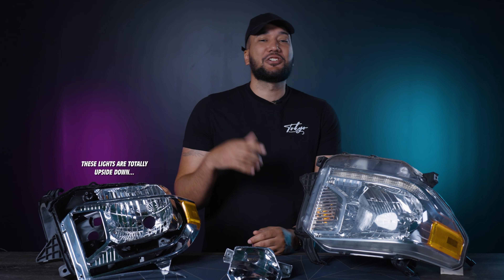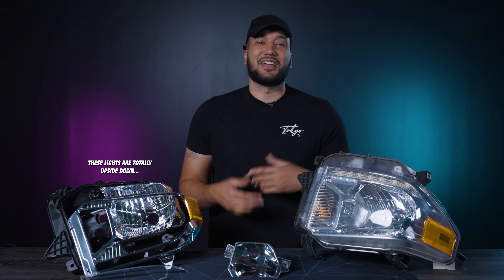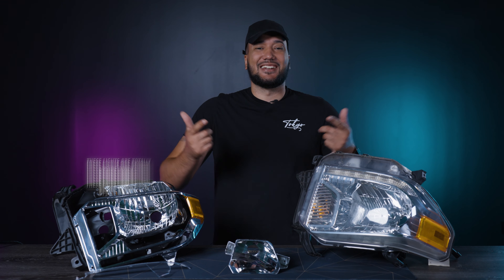Today with your 2014 to 2021 Tundra lights, I'm going to show you how to open these up because this is permaseal. Not only that, I want to show you how to de-chrome them so that way you can paint them to whatever color your heart desires. Let's get it.